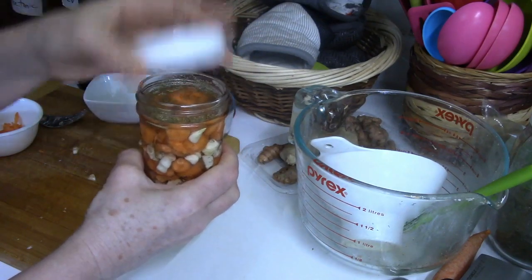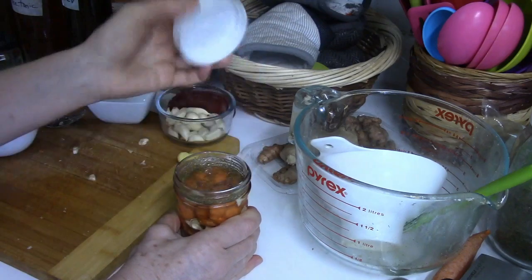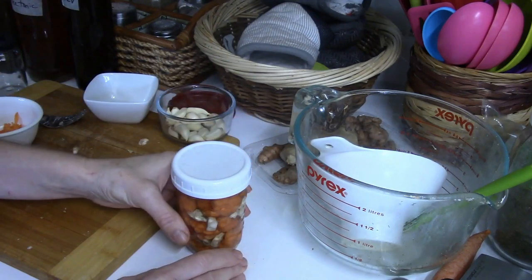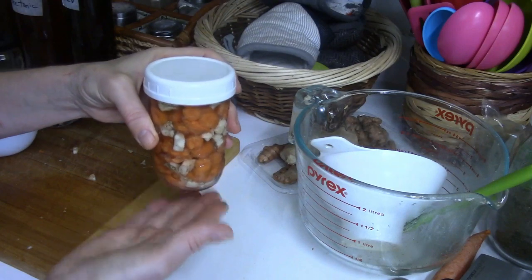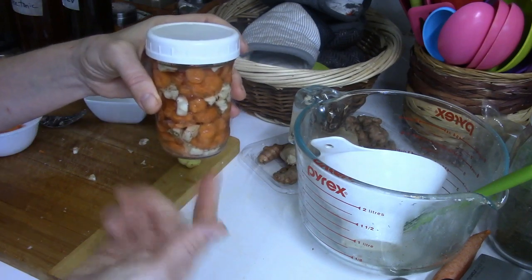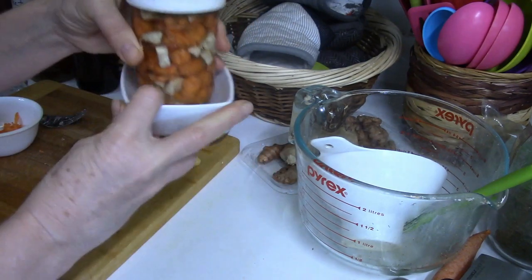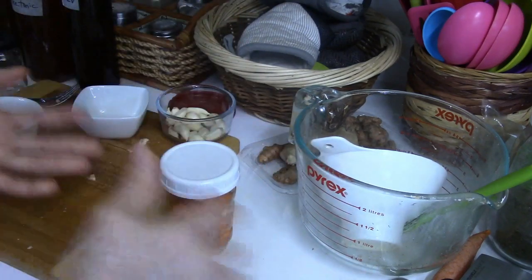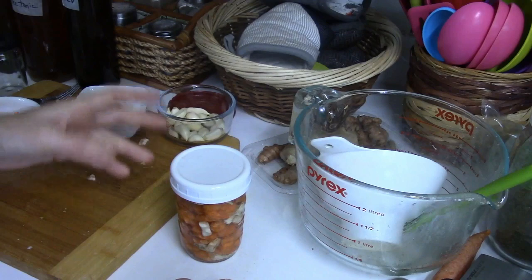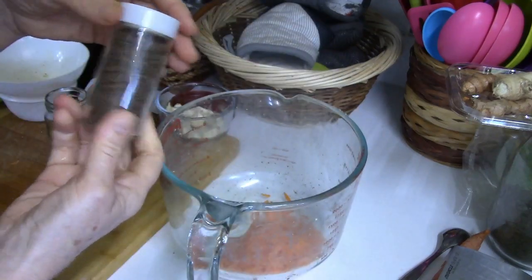Do I burp the jars? No — I'm a lazy fermenter, my life is far too busy and I have too many ferments to go around burping every day. Burping just means letting a little bit of air in. My concern is that the liquid might seep over, because carrots are really rich in sugar, as are beets. So I put something under the jars — a container or a plastic tub — let it seep, then just clean the tub and jars.